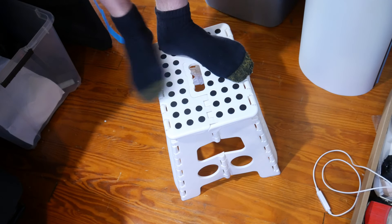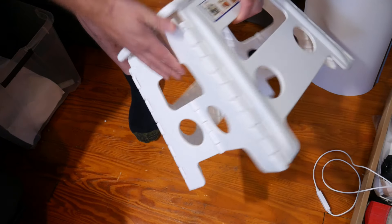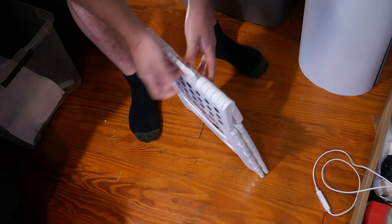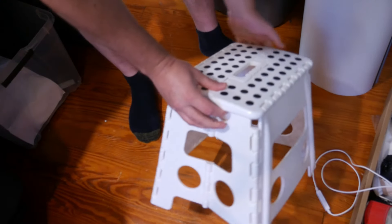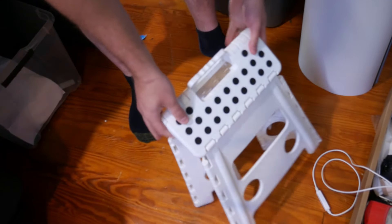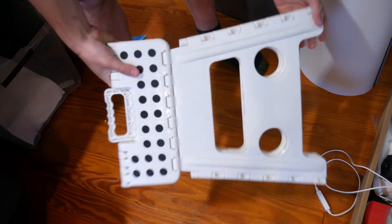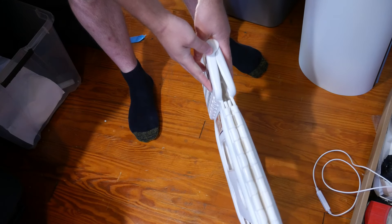Now you step off and it folds just like that. You pull it apart with your hands, then push in both sides, pull up, and it folds just like that. Really easy storage — look how thin that is.